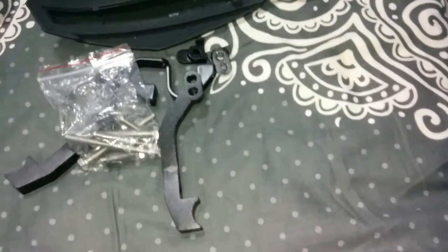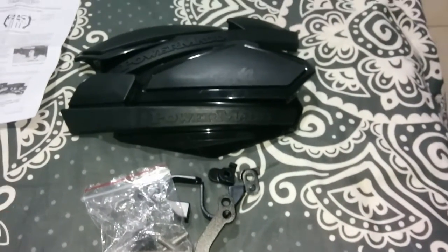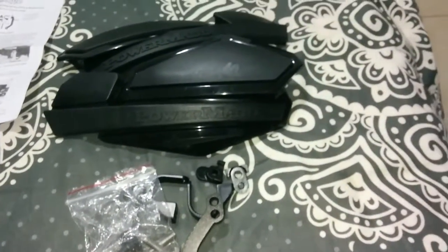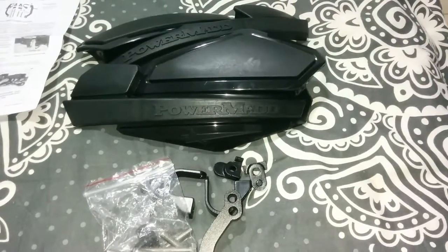I will drop a link in the description if you want to order these handguards from eBay. You have all the screws and everything you need. Hope it will be easy. Have a nice day — leave a like if you liked this video, subscribe for more. Bye bye guys!